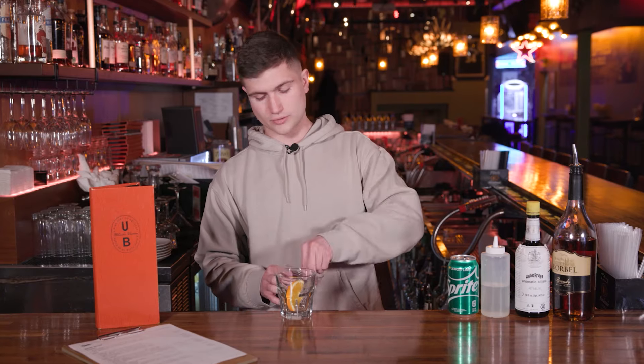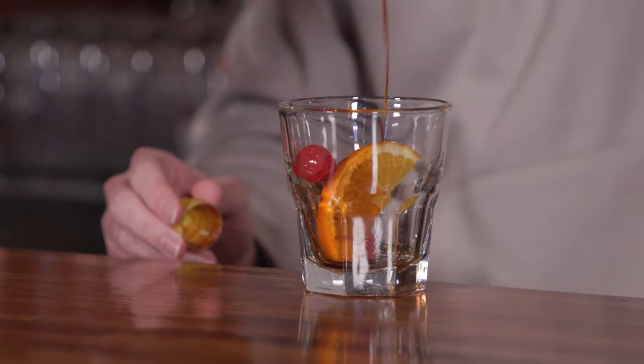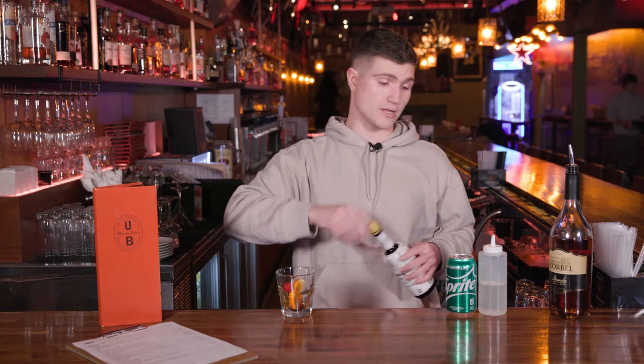We add a little orange and two cherries, then grab some Angostura bitters — one, two, three, four dashes of that. I like that little extra.